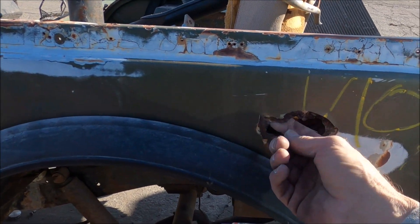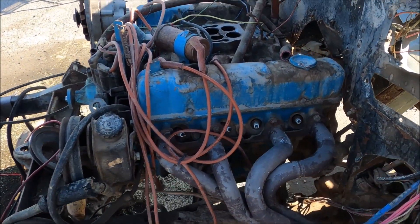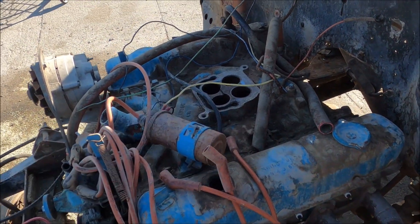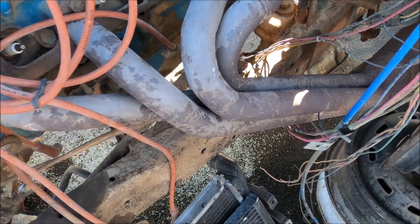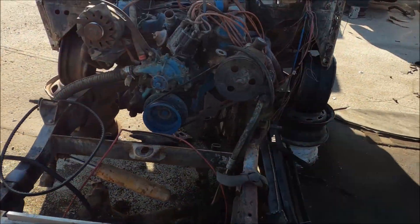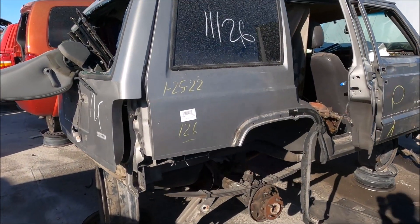It's not from Southern Nevada, I can guarantee you that - you can see some cancer right there too. This is probably the 304 four barrel on it, so I'm going to put some headers on it. Sweet! And what do you know, another XJ - an 01 actually.